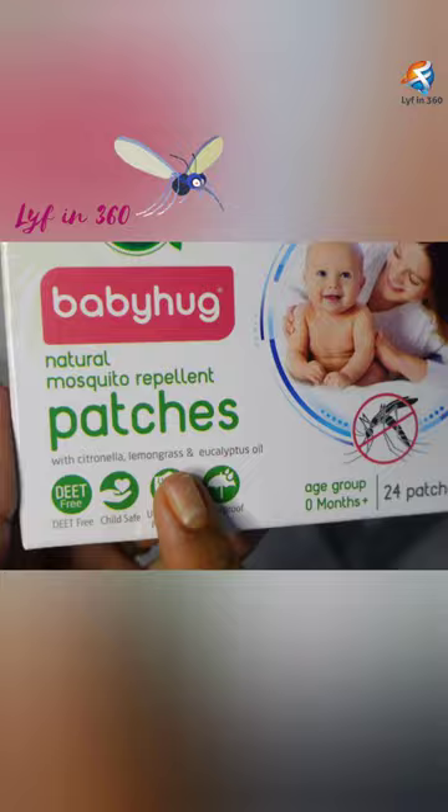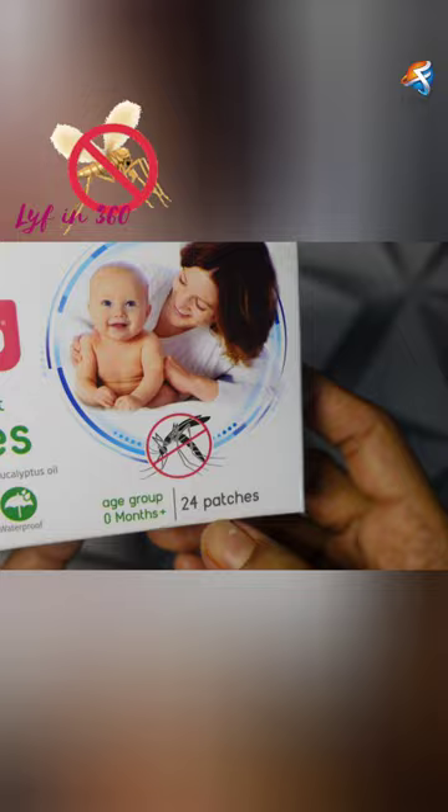For a newborn or a toddler, saving them from mosquitoes is really the toughest part for every parent. So here I come with the solution — these are the mosquito repellent patches from Baby Hug. The best part is you can use it for your newborn too.